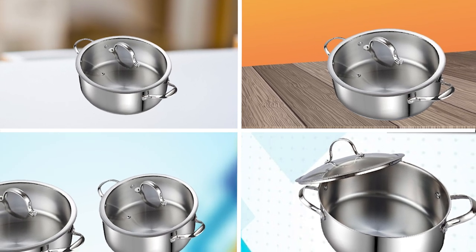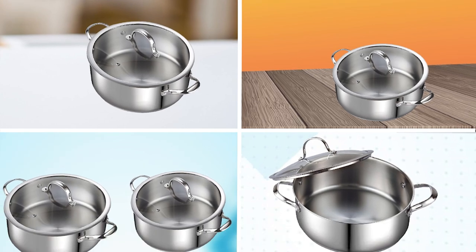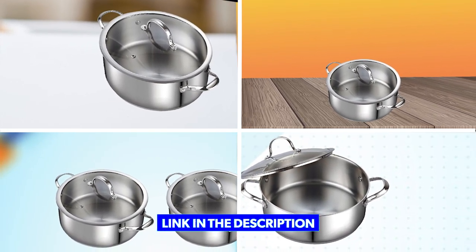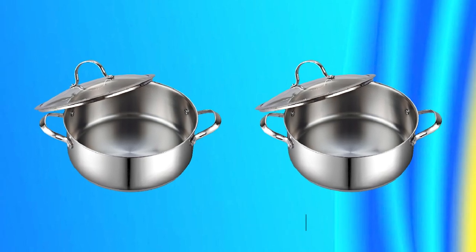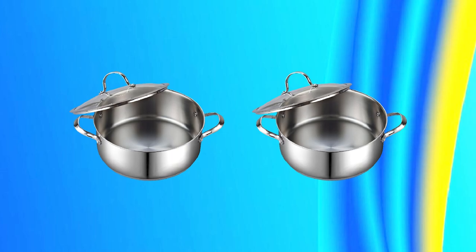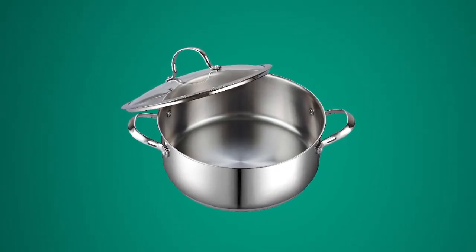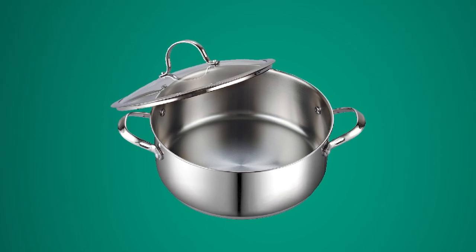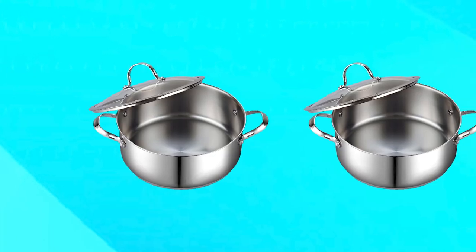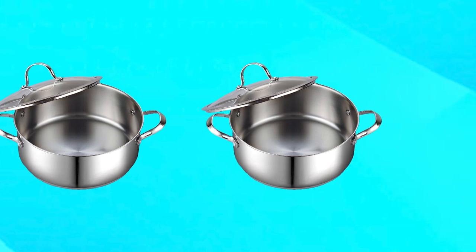At number one position, we have Cook Standard Stainless Steel Dutch Oven. It is a high-quality piece of cookware ideal for a wide range of cooking tasks. The pot is made from premium 18-10 stainless steel, which is durable, corrosion-resistant, and easy to clean. The aluminum disc-layered bottom provides even heat distribution and prevents hot spots.